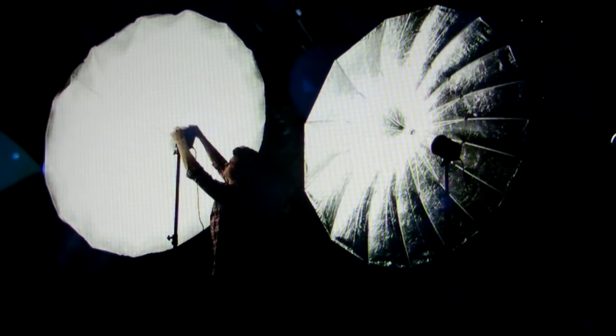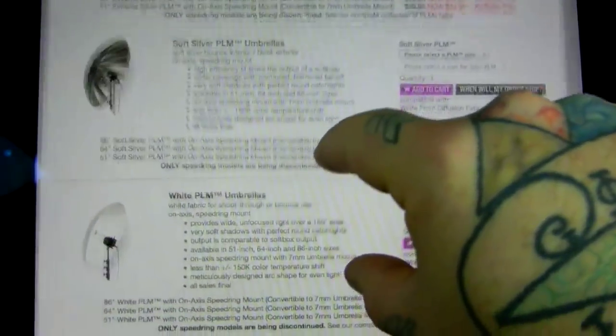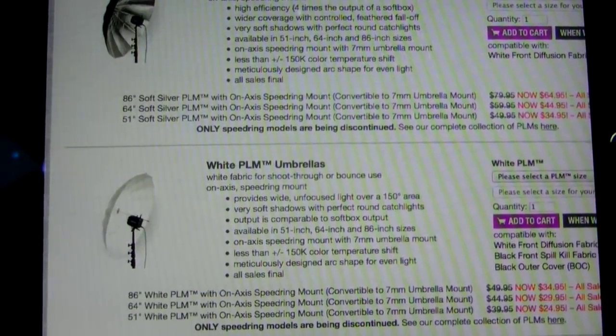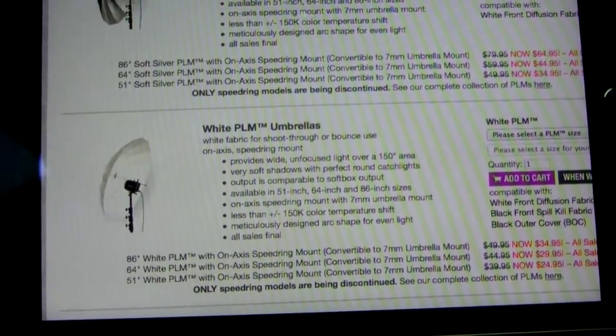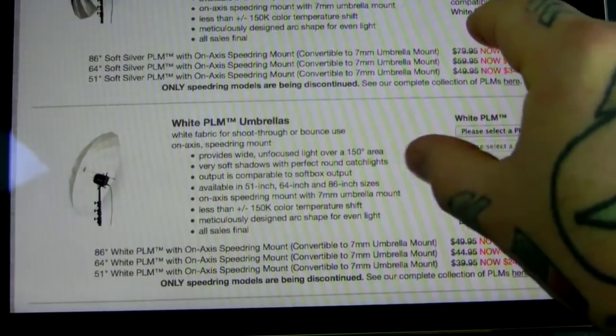This is pretty much what they look like set up — this is the five-foot one, a bit over five feet. You can imagine the big 86-inch one which is 7.1 feet is a good deal bigger than that. They are extremely high quality and you don't have to have a studio strobe — just a light stand with the umbrella mount. One of the most useful tools for speedlights, wedding shoots, portrait shoots, indoor and outdoor — really really cheap, $34.